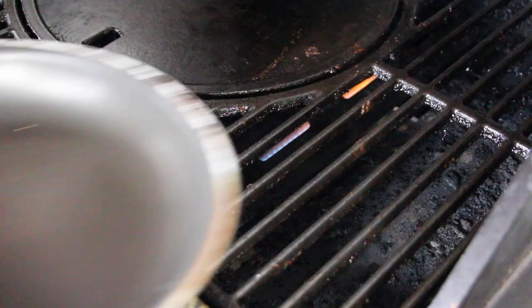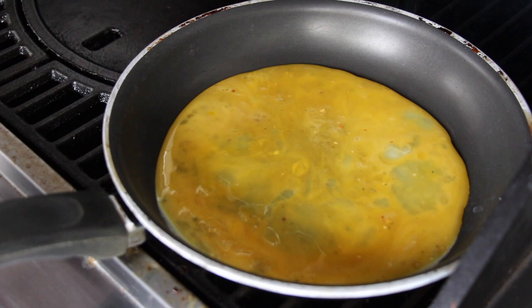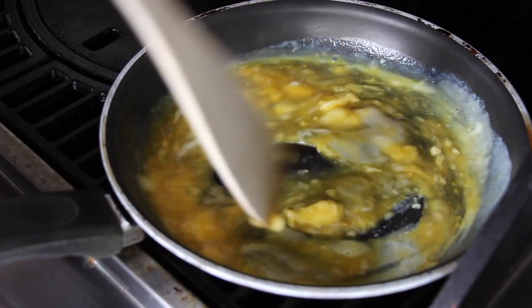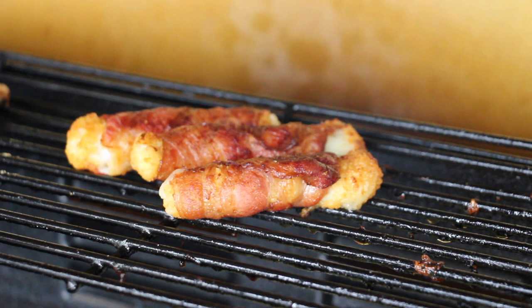We throw this on the direct heat part of the grill — the right burner is on as I mentioned. Keep stirring until the egg has the consistency that you like. I like mine not too dry, a little bit soft. After we have removed the bacon fish fingers — that's exactly the color I love — take it off, set it aside, and don't forget to keep your scrambled eggs stirring.